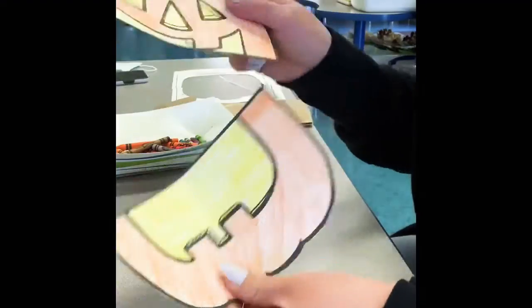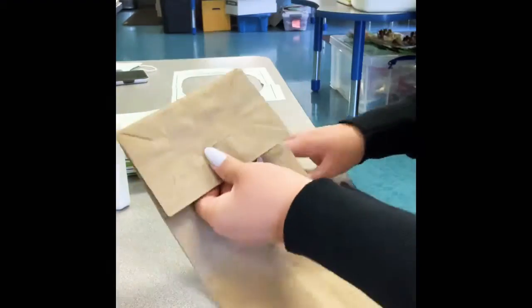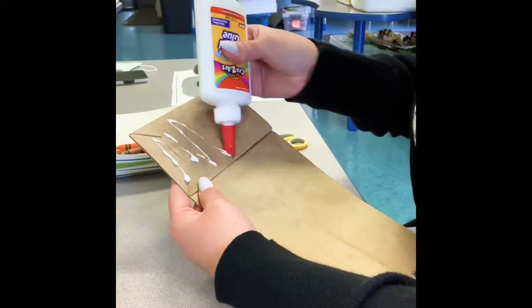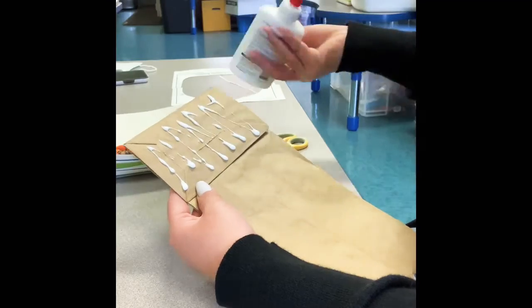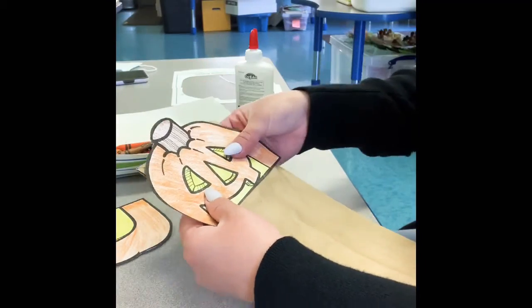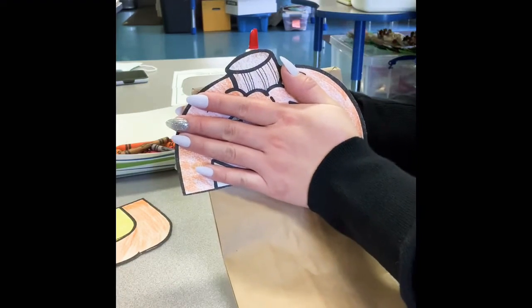Now I'm done cutting and you still have two pieces. So now get your brown paper bag and we're going to start gluing. The face will go on the top right here. Start putting glue on the top part and your face will go there. So I'm going to put glue on the top right here and put the face on and hold it for a little bit so it could stick on.